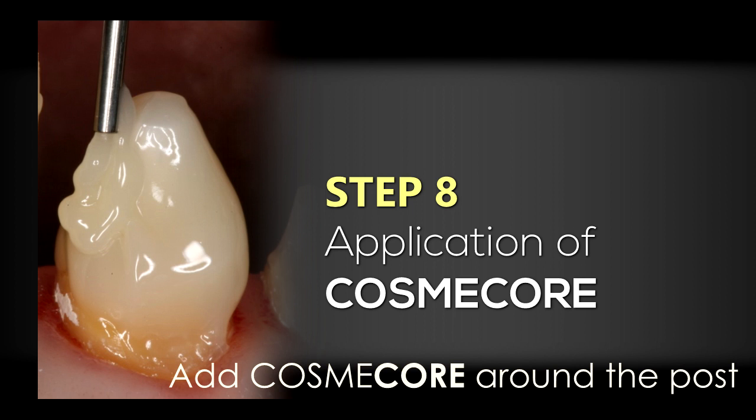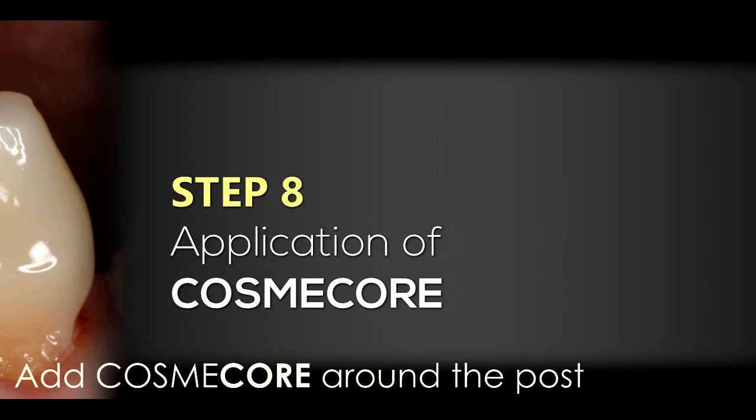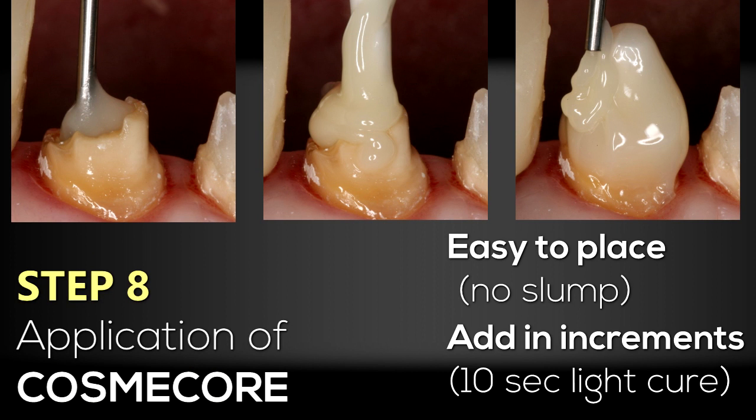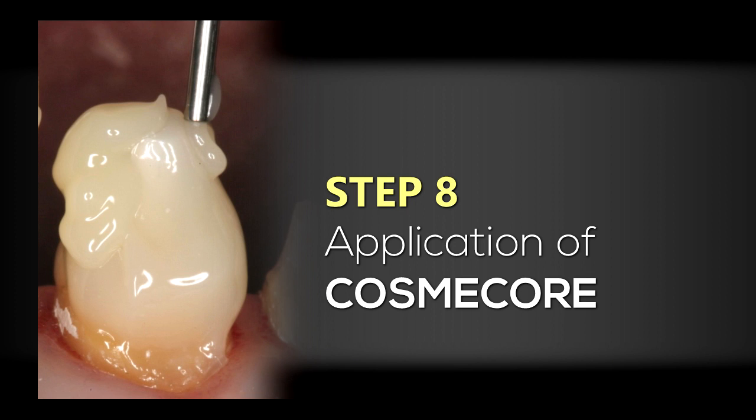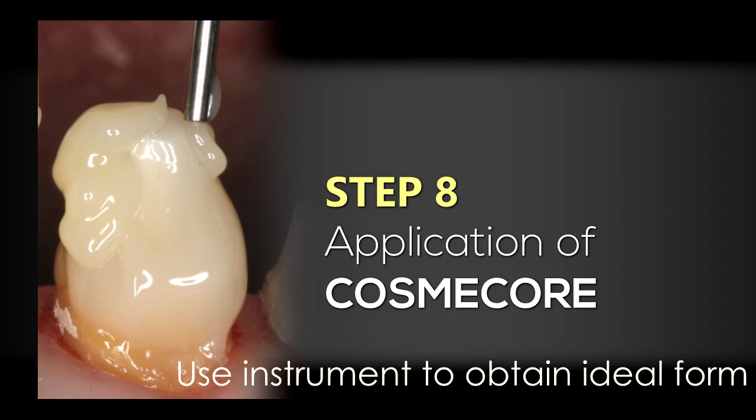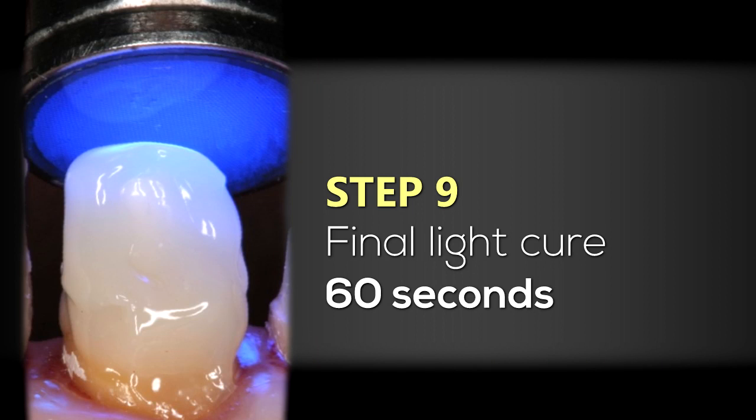Now I'm going to start adding more Cosmocore around the post. What's really nice about Cosmocore, as you'll see in the photographs, is that there is very little slumping — it flows very nicely, it's easily placed, and I don't have to worry about slumpiness of the material. One of the other advantages of Cosmocore is that I can light cure it in increments: I can add some Cosmocore, light cure for an initial 10 seconds to hold its position, then continue adding Cosmocore to create the proper form. I continue adding to seal all the way around the post, and I can use an explorer or instrument to get a more ideal form before the final light cure.